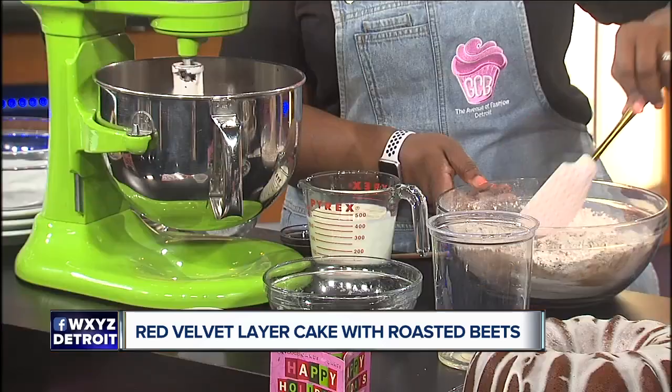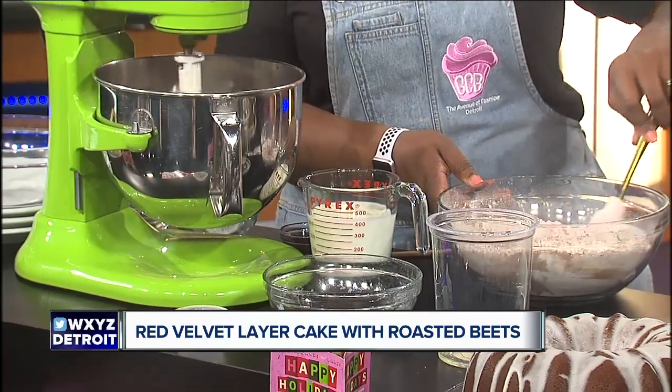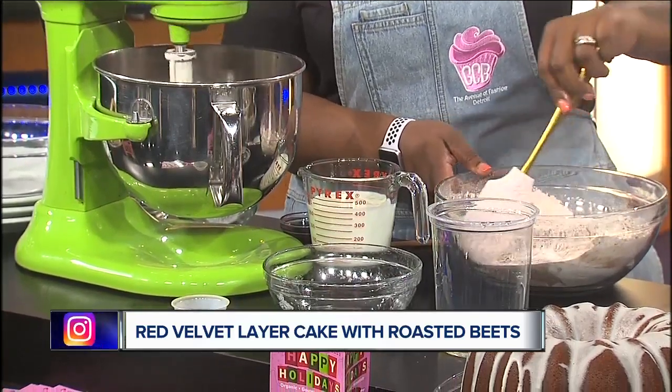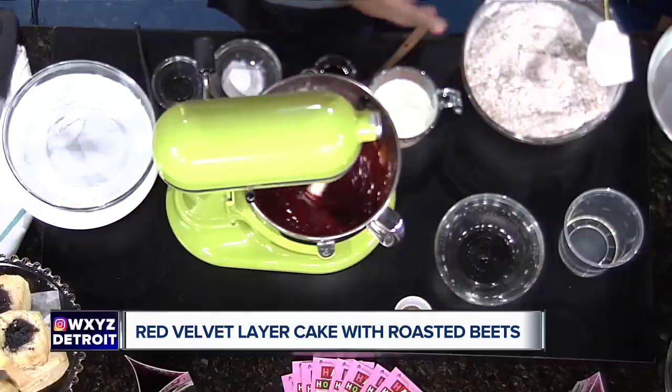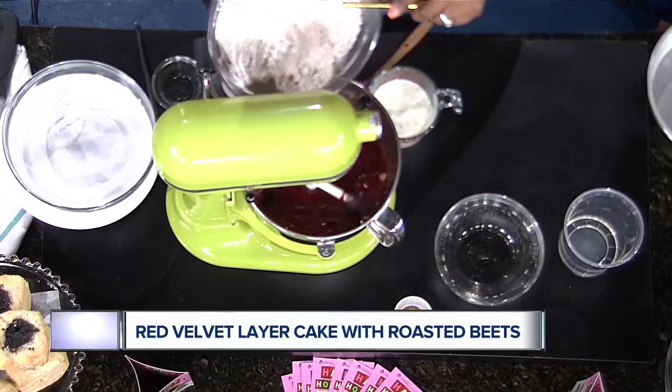The trend now is to do different color velvet cakes — you'll see a blue velvet cake — but the only thing that makes a cake truly 'velvet' is the vinegar and the buttermilk together.